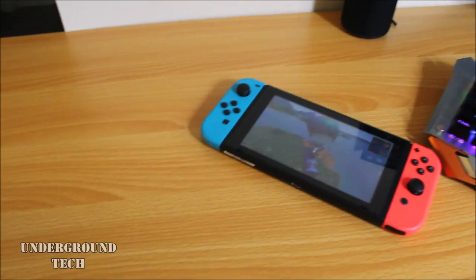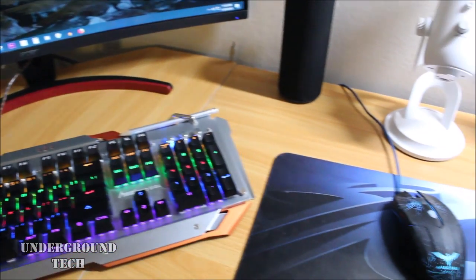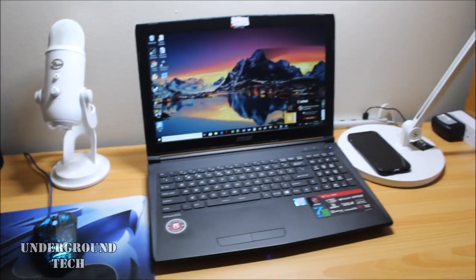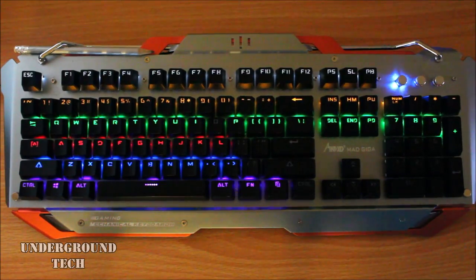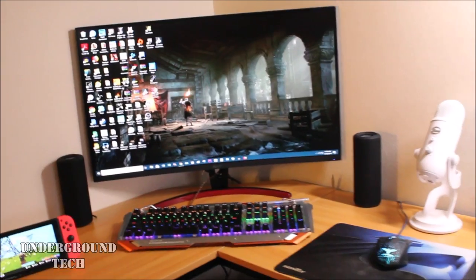An L-shaped desk really enhances your experience. It's much more comfortable and easier to place things instead of having to adjust things around every time, since there's a lot more space. In a sense, I think L-shaped desks can be seen as a minimalist setup for a home since it takes advantage of space in the corner of a home. Let me know what you guys think in the comments down below.